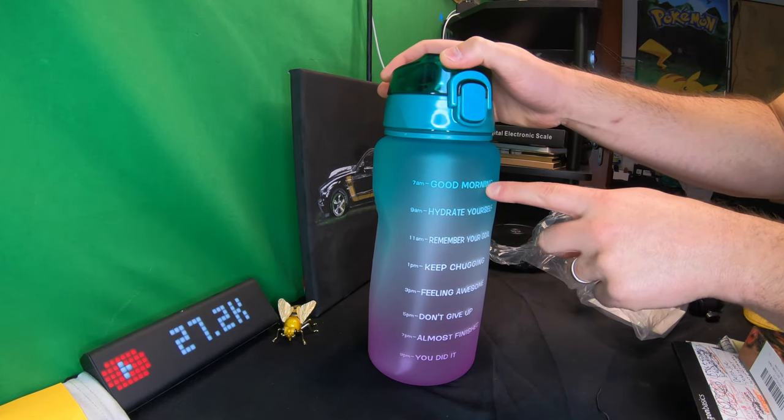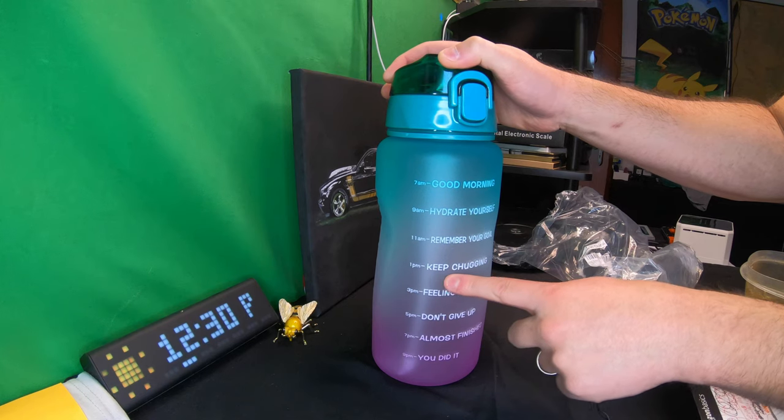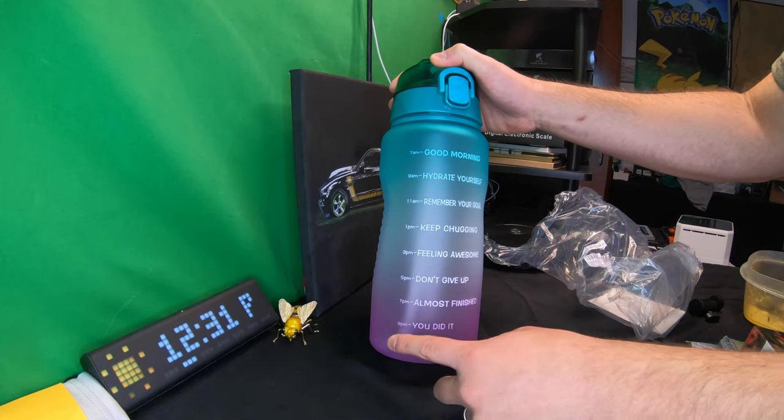The bottle has motivational time markers on the side: 7 a.m. — Good Morning; 9 a.m. — Hydrate Yourself; 11 a.m. — Remember Your Goal; 1 p.m. — Keep Chugging; 3 p.m. — Feeling Awesome; 5 p.m. — Don't Give Up; 7 p.m. — Almost Finished; and 9 p.m. — You Did It.